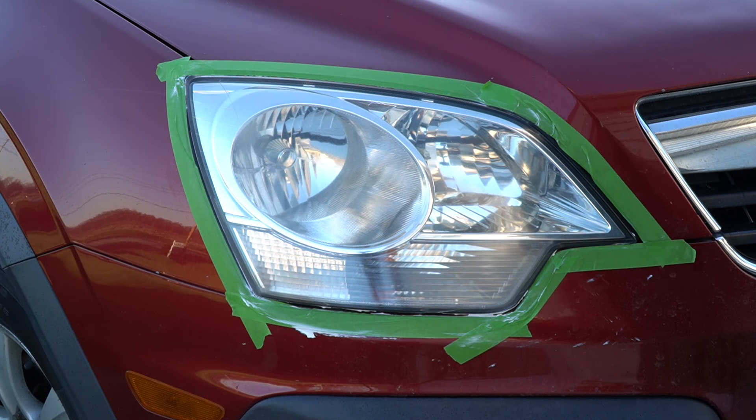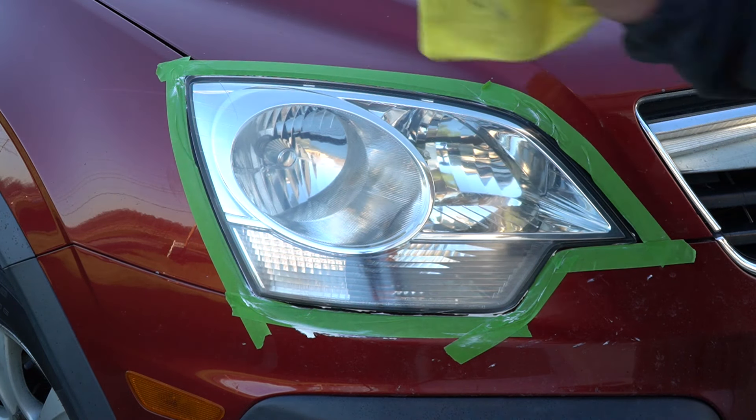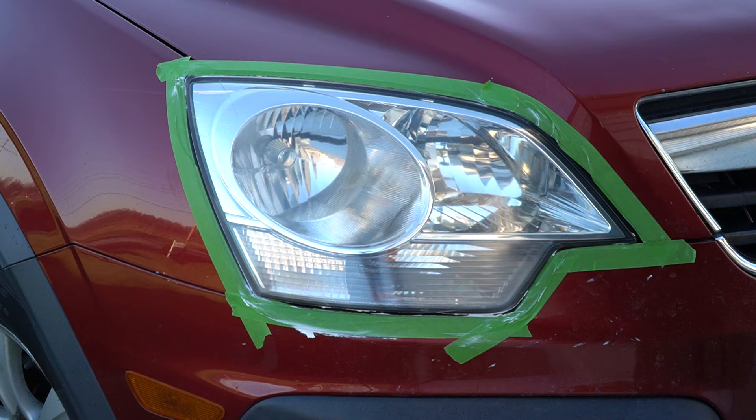This lens looks like a brand new lens, and I'm going to polish it one more time. We'll do the same thing — put another coat on it, take the drill back to it, polish it once more, wipe it off. And I think you're going to be really surprised.